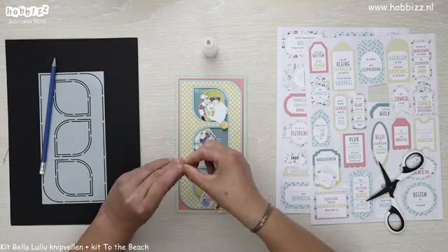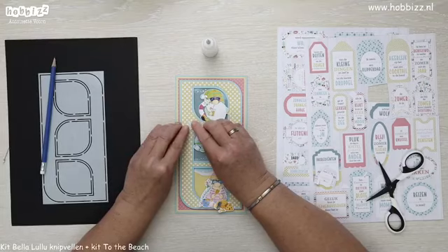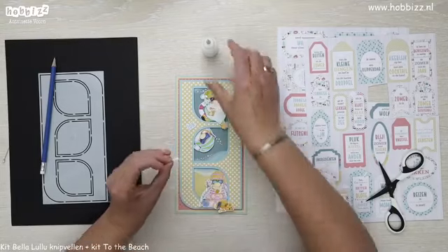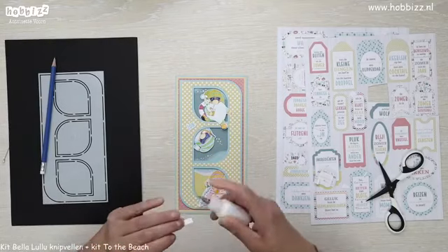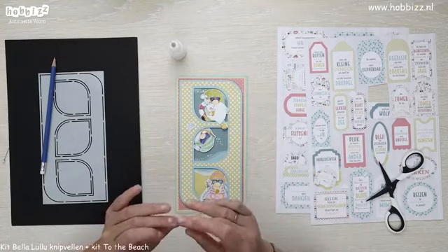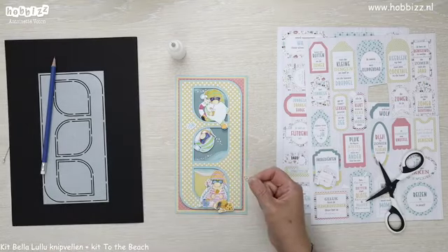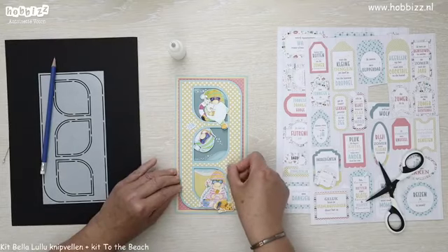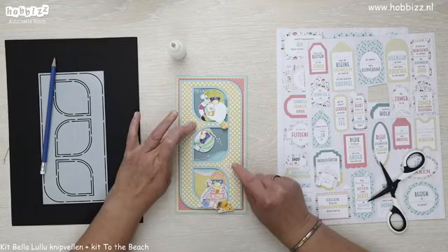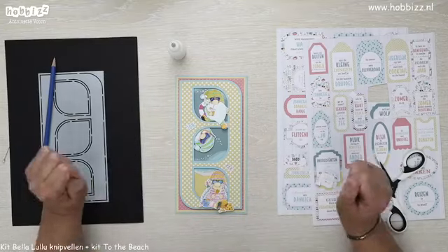Dat risico ga ik echt niet nemen. Ook al ben ik twee keer al gevaccineerd, dat kan ik met mijn gezondheid niet maken. En mijn man vindt het lastig om heel lang met een mondkapje op te zitten in een vliegtuig. Dus zolang dat nog verplicht is in een vliegtuig, blijven wij lekker in Nederland. Zon en zee.